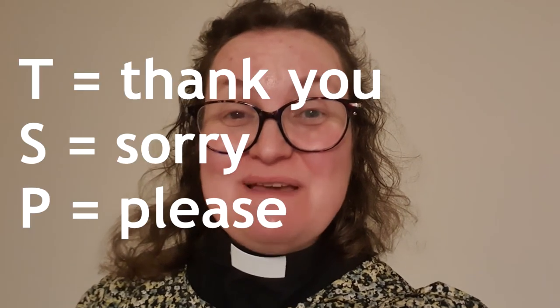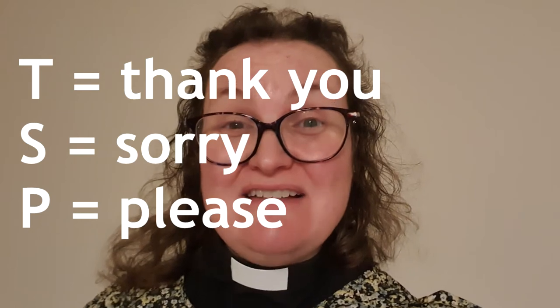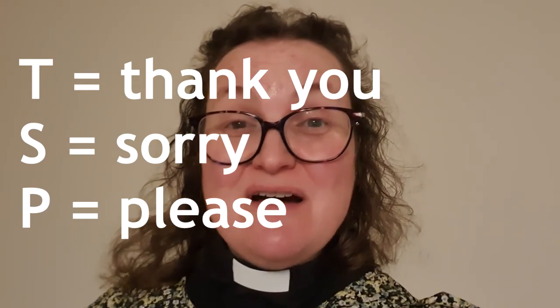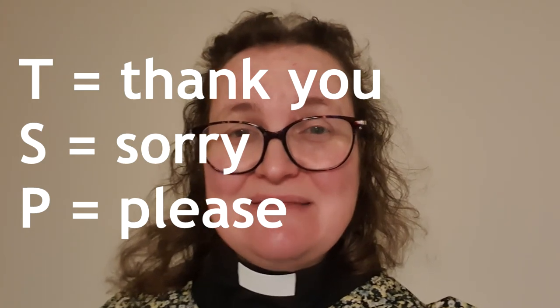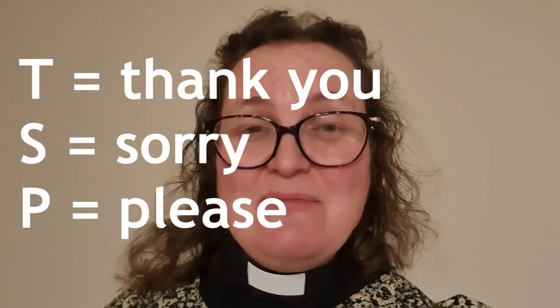I don't think you'll ever look at a teaspoon in the same way again. Hopefully it'll always be a helpful reminder of how you can pray — saying thank you, sorry, and please. Those three words are really useful to use as much as we possibly can: always say thank you when somebody does something for us, always say sorry when we've made a mistake, and always ask nicely and say please. Let me finish our online assembly with a blessing — an old Celtic blessing: 'May the road rise up to meet you. May the wind be always at your back. May the rains fall soft upon your fields. And until we meet again, may God hold you in the palm of his hand.' Amen.